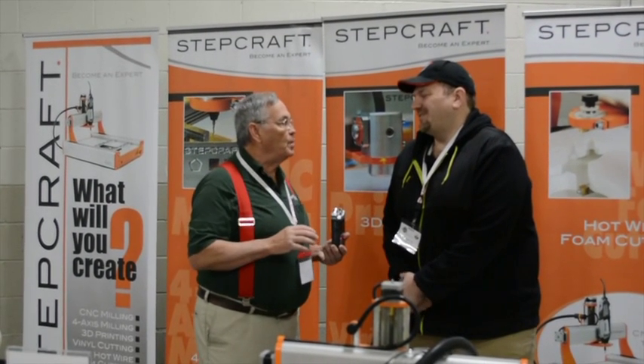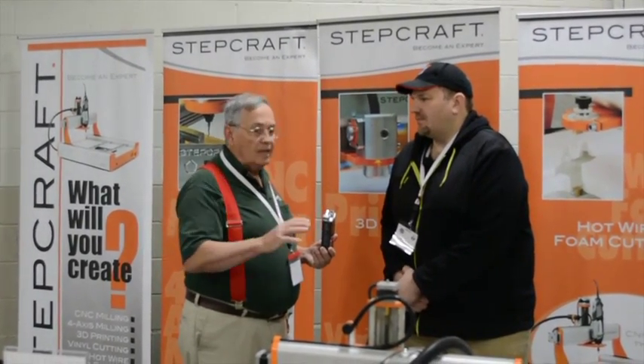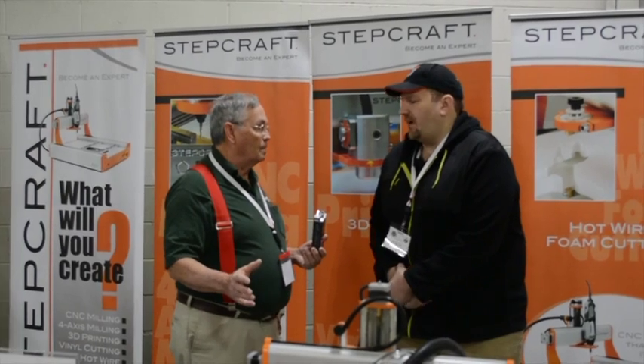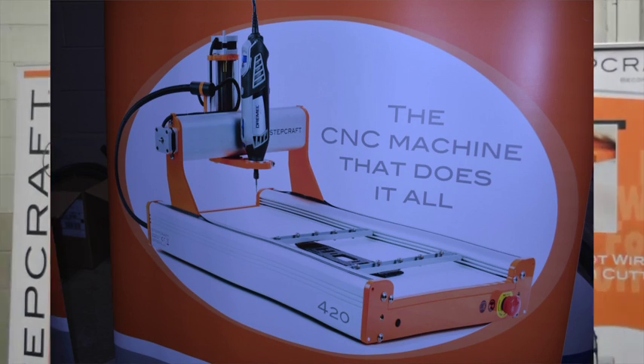I'm here with Eric in the Stepcraft booth, and Eric, I was so impressed yesterday with everything that you have to offer. This machine is phenomenal — ten different operations that I can do on the same machine.